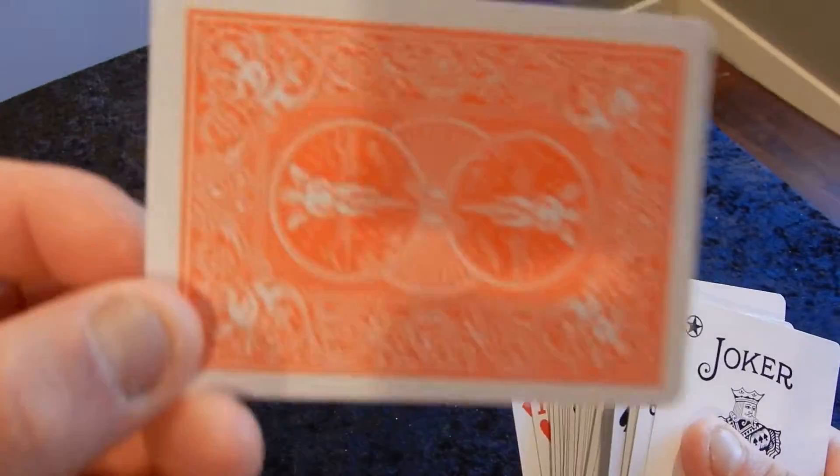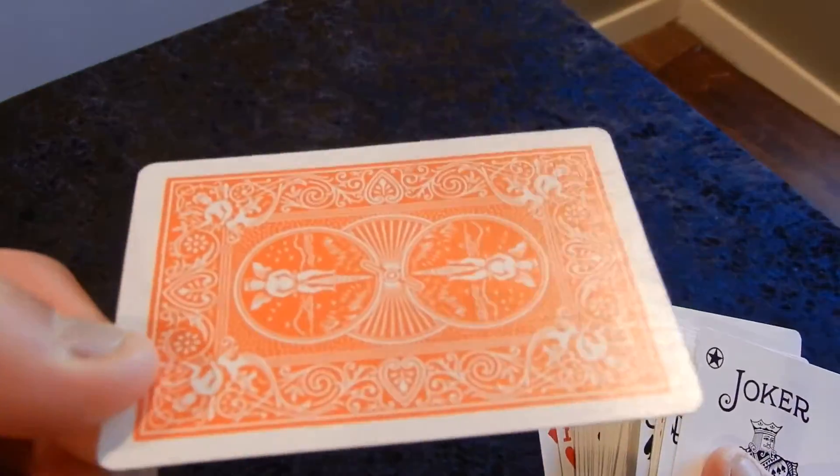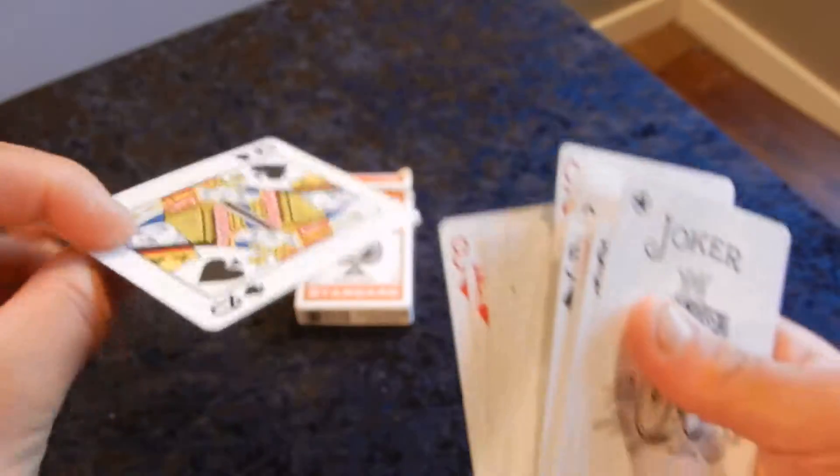The standard orange back — you can see here — very nice.